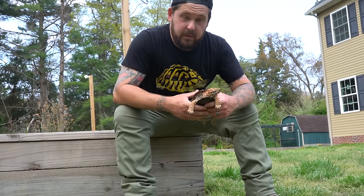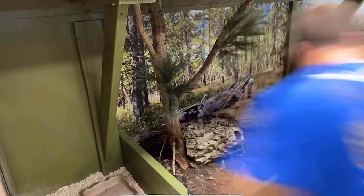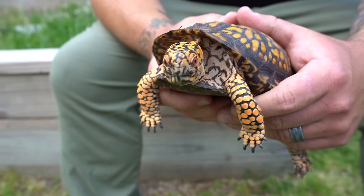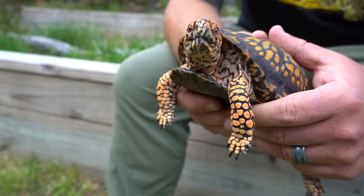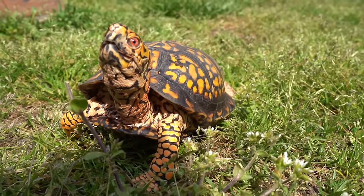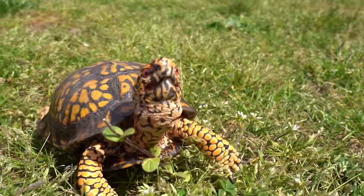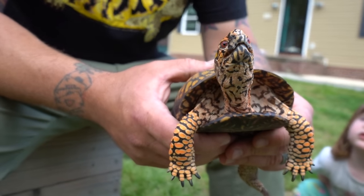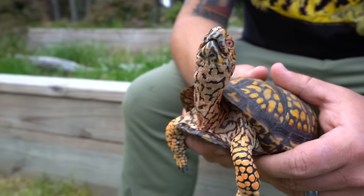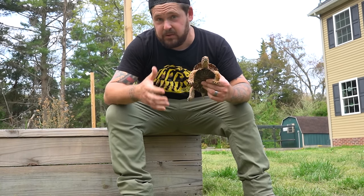Otis has spent the whole winter indoors in the enclosure that you guys got to see us build for him. Now that the weather's finally turned, he's going to get to spend some supervised time outdoors. One of the only things we know about Otis's past is that he was allowed to live outdoors in the summer and indoors in the winter, but we really know basically nothing else. So we're not sure just how well he's going to handle things. Let's start introducing him now and show him the ropes.